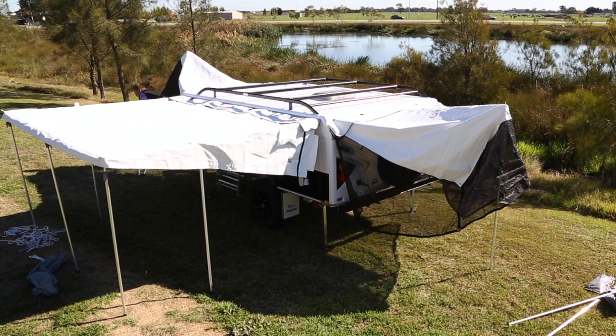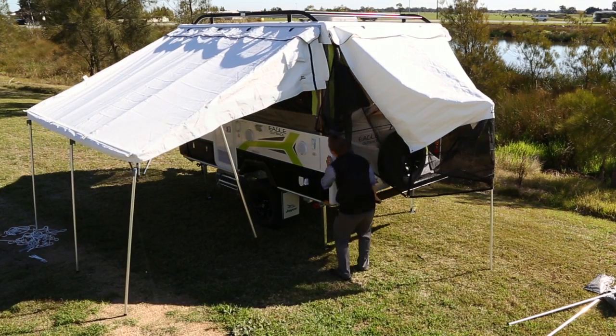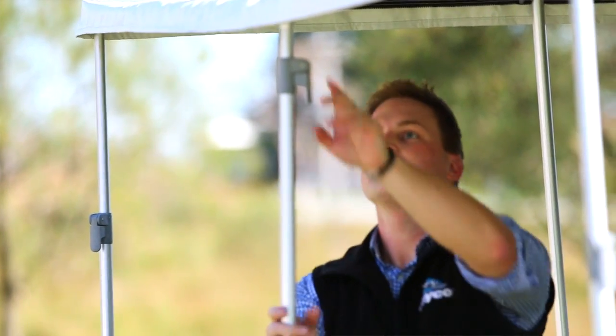Now that the Annex and bed end support and upright poles are all connected, wind up the camper until it's fully extended. Now begin to extend all awning support poles and lock into place at the desired height.